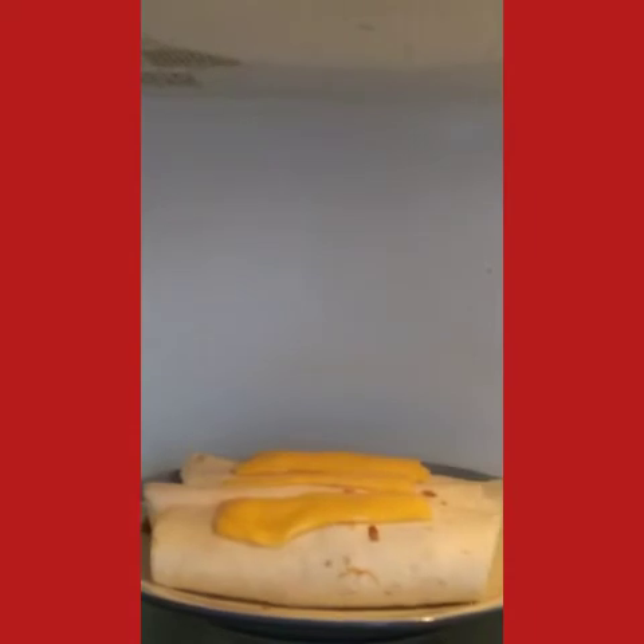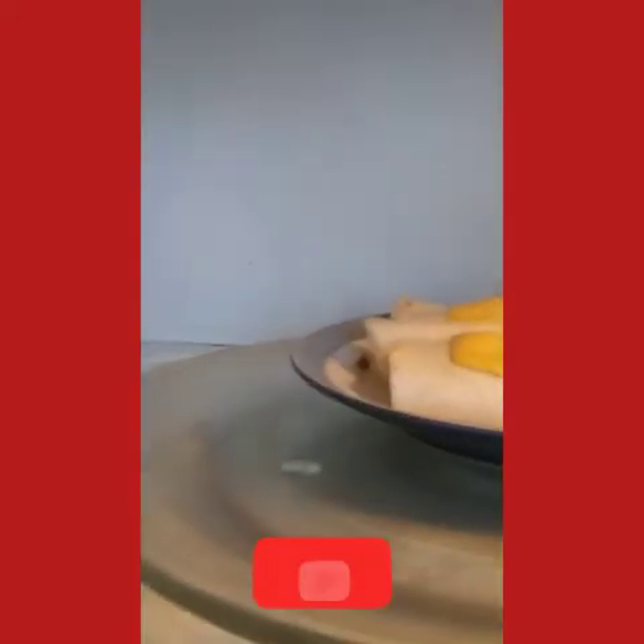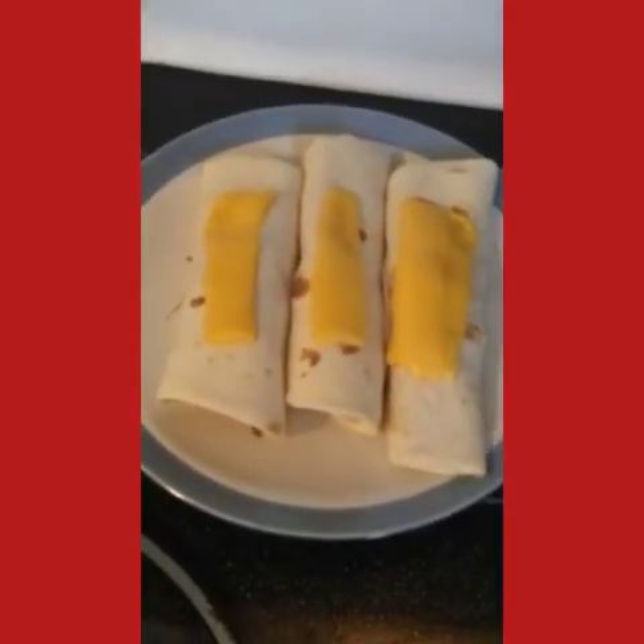Looks like the cheese is getting all bubbly — yep, it's all bubbly and melted. When you take the plate out, it may be hot, so please be careful. That's what it looks like: three breakfast bacon, egg, and cheese burritos.